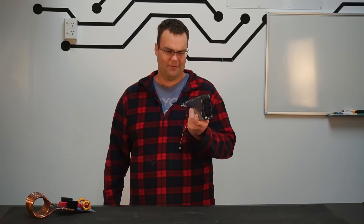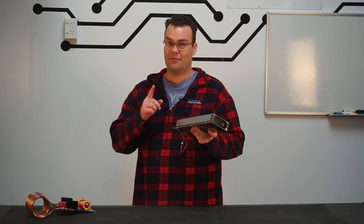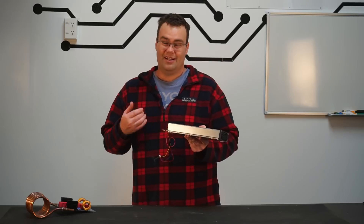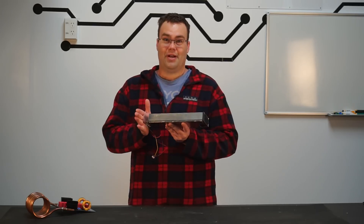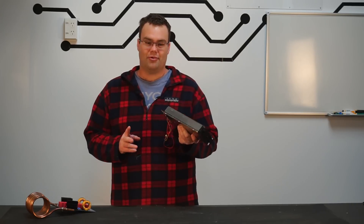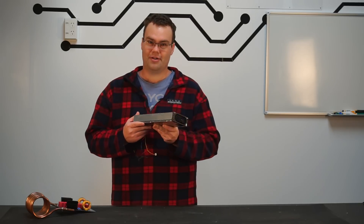Now you might be wondering, for that value, are there any catches? And yes, to be honest, there are a couple. But we can work around those. The first problem is this power supply doesn't have any practical ways of connecting cables to the input and output connections, because it's designed to plug directly into a socket at the cell phone tower site. The second problem is we have to pull down a couple of pins at the rear down to ground to actually get the output of the power supply to switch on.